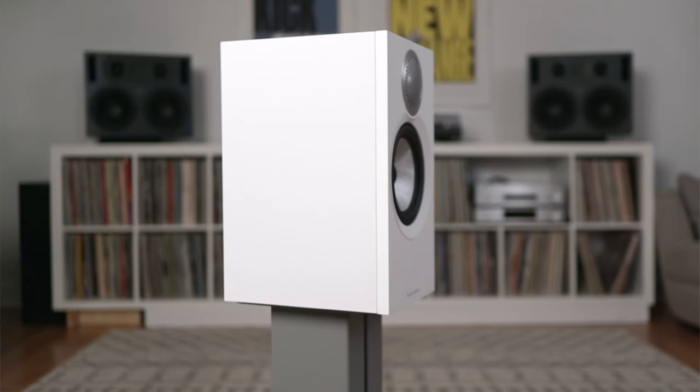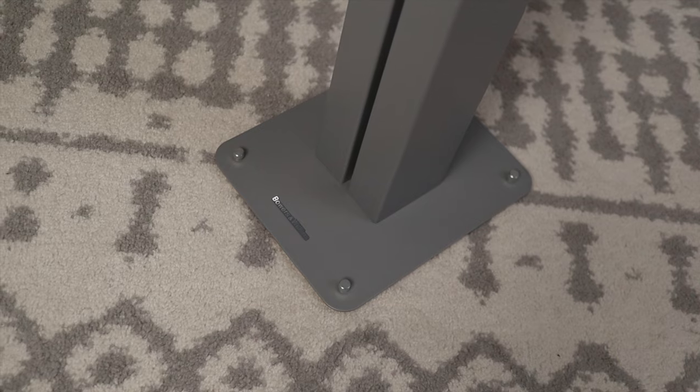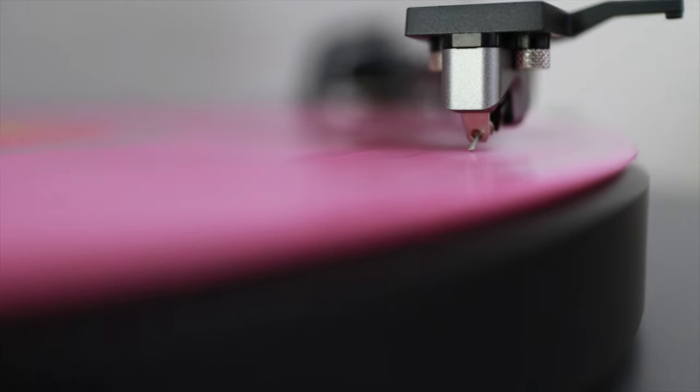A few days later, I received the speaker stands for these speakers. It's a beautiful gray speaker stand, and you're supposed to fill the stands with sand to eliminate vibrations. I didn't do that since these are review units. But aesthetically, the speaker stands in gray paired with the speakers in white with gray grills looks exceptional. I wholly recommend the stands — they get the speakers at a great ear height and having them on stands mitigates any unwanted vibration through the sideboard and into the turntable.